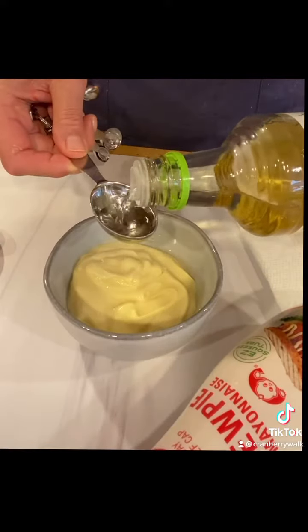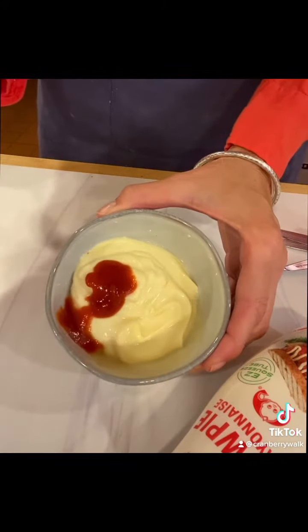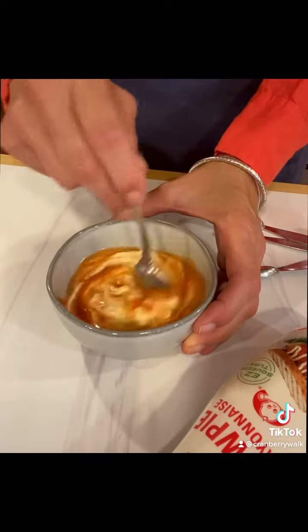Then I make the dressing. It's just Kewpie mayonnaise, sriracha, and mirin, and I stir until it's perfect. If you want a little more sriracha, add a little more sriracha.